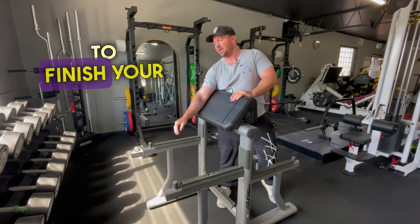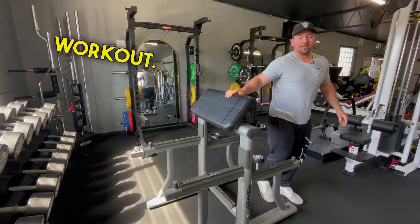A great way to finish your arm workout or your bicep workout. Any questions, guys, let me know.